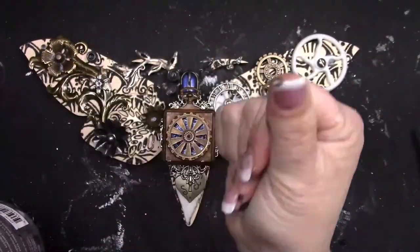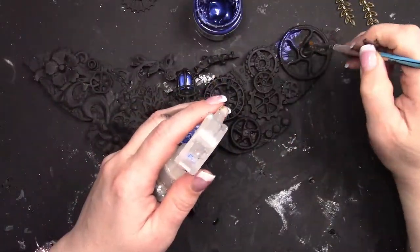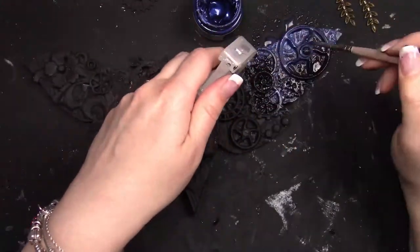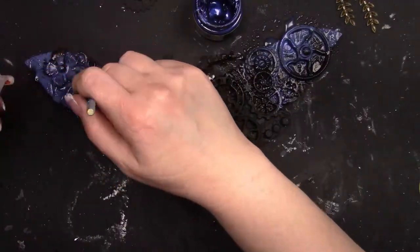Now I'm going to stamp my fingers, and with movie magic everything has turned black. There was no reason for you to see me painting my moth black with the black gesso — you get the concept. So now I've moved on to my color.